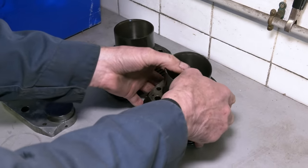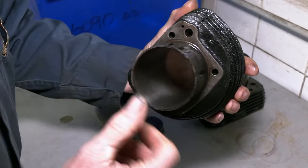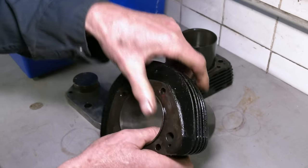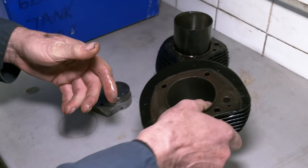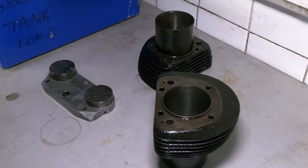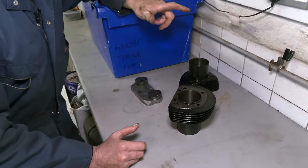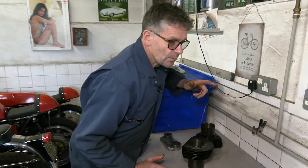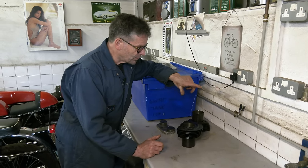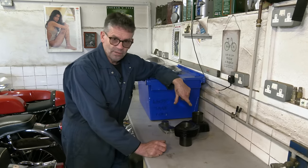The barrels we showed you were quite rusty inside. I've honed these out and there's no wear at all. I've coated them with oil. We've also painted these barrels - they've been sprayed, put in the oven and baked. Rob's now got the crankshaft back that we sent away to have it reground - the main journals, the centre bearing. We managed to get some new conrods for it and some new pistons. So probably in the next few months Rob will have finished the cycle parts and bring the rolling chassis down so I can finish off the engine, then do the gearbox.